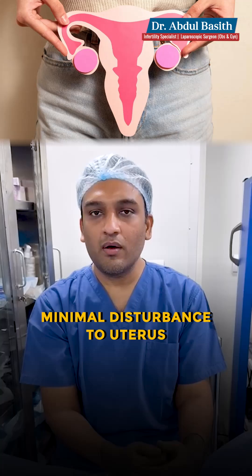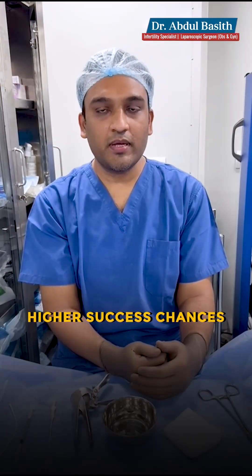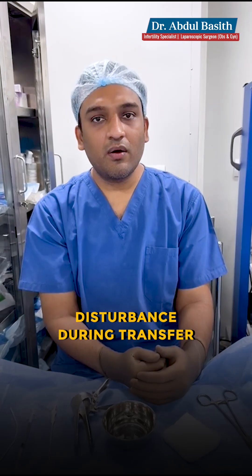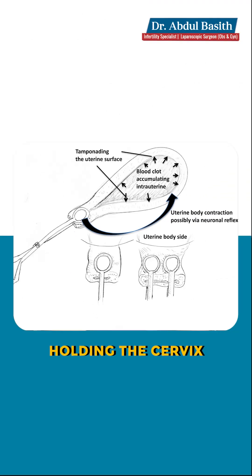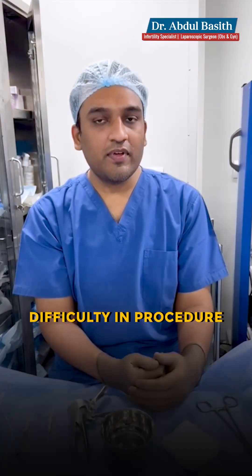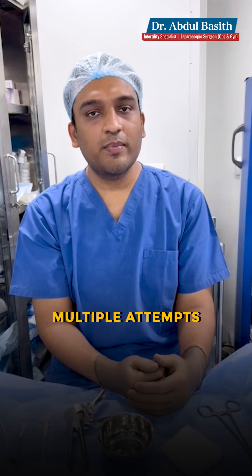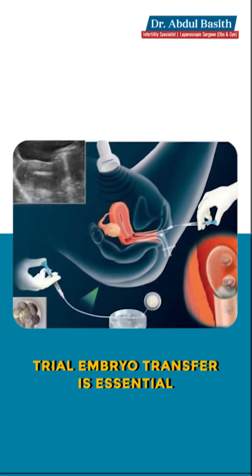If you do an embryo transfer without creating a lot of disturbance in the uterus, the chance of success is very high. If you create a lot of disturbances — for example, holding the cervix, using a hard stiff catheter, or making multiple attempts because you're not able to pass the catheter inside — the chance that your embryo transfer will fail is very high. So you always need to do a trial embryo transfer prior to the embryo transfer cycle.